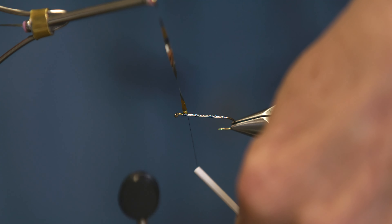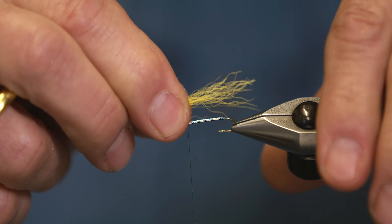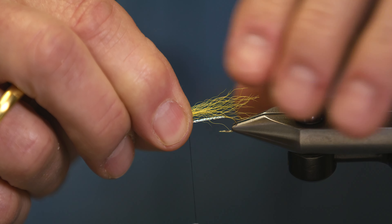For the under-wing, we take a bit of yellow calf tail. I'm going to lay it on top so it's about as long as the mallard wing will be — maybe a hook gap longer than the hook.